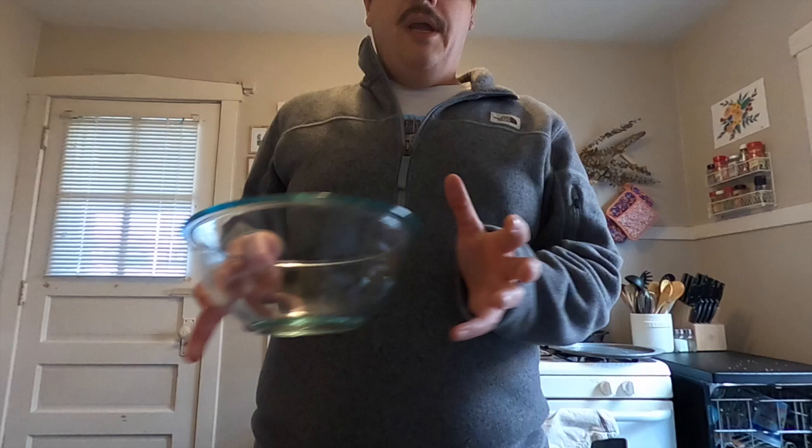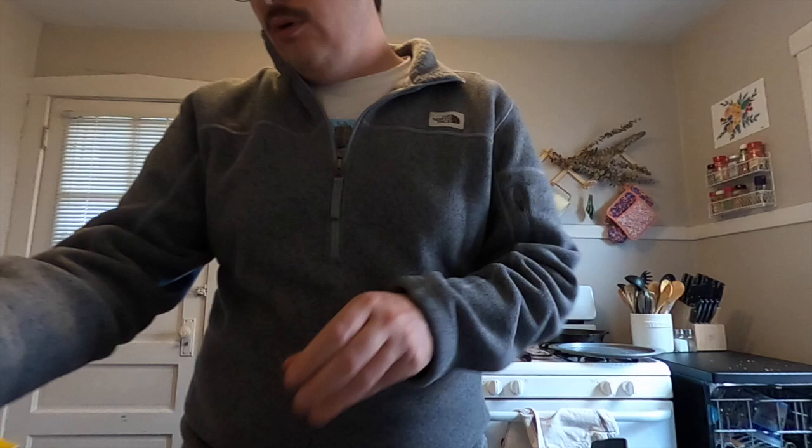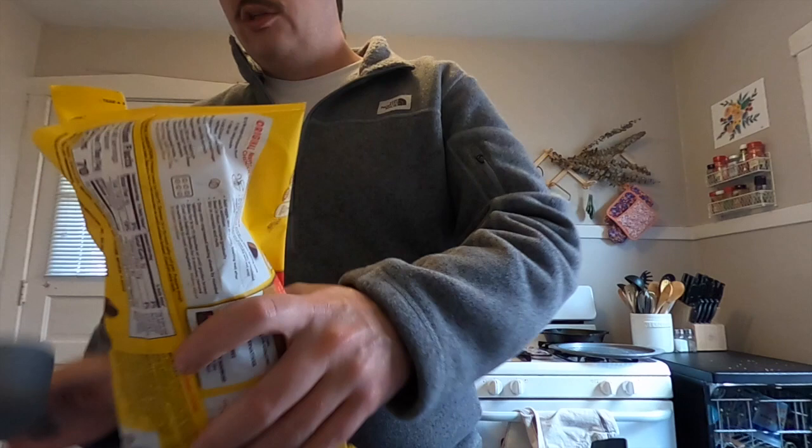If you don't have those things, go ahead and pause this video and wait until you have them. First thing I'm doing is getting a microwave-safe bowl. Make sure you're doing this with parents or whoever else is at home with you, because you're going to be putting some things in the microwave and it's going to be hot. Make sure you have some oven mitts as well.